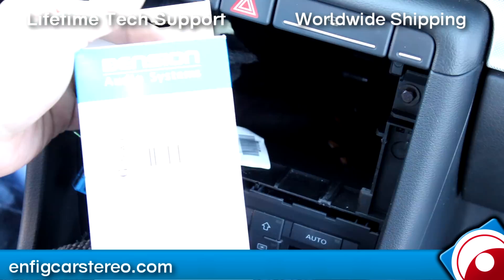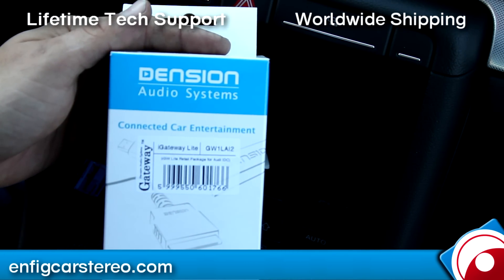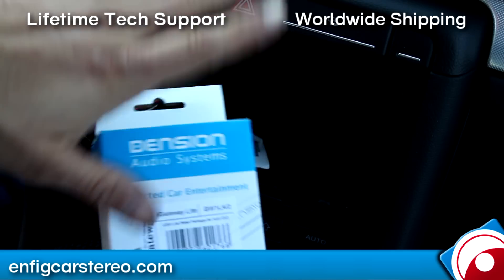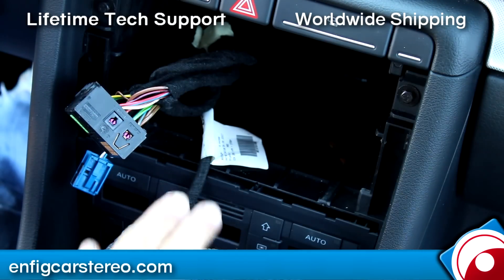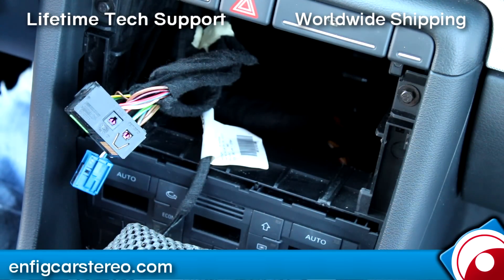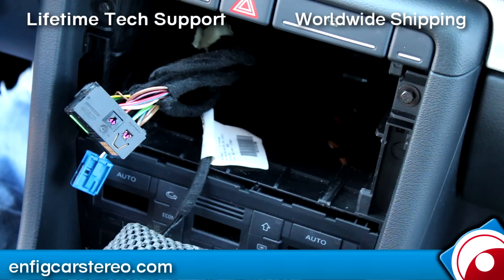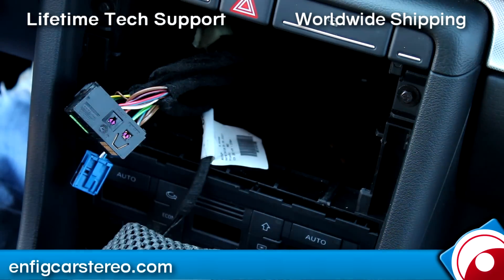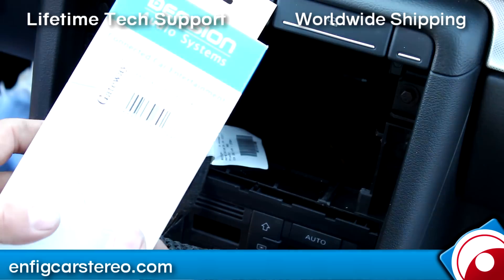Now that we've got the radio out, this is the adapter — the Dension GW1L AI2. This is designed for Audi radios with the blue connector. If you have a navigation radio or the factory iPod adapter in the glove box, there's a different version that plugs in there. But you must have either the iPod dock or the CD changer in the glove box. If you have just an iPod cable, the glove-box version will not work and you must use this one.